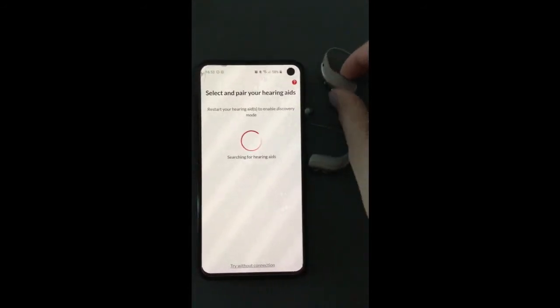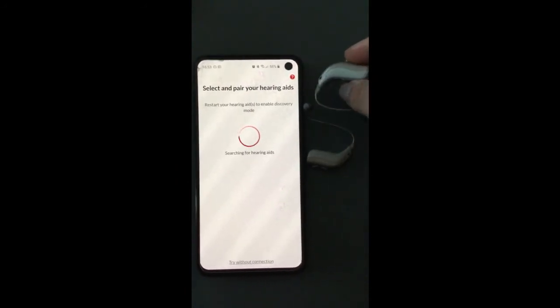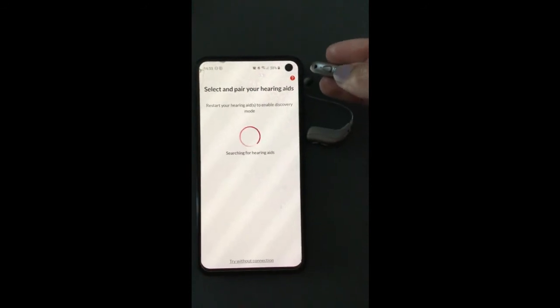To find your hearing aids: if you've got a battery-operated hearing aid, you need to turn it off by opening the battery door, and turn it on by closing the battery door.